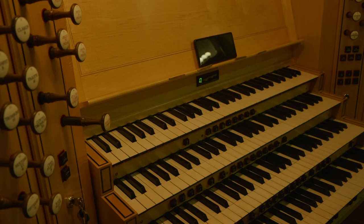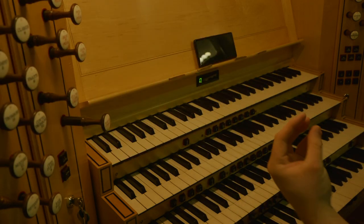We have a swell division. For me this is one of those organs that has a bit of a split personality syndrome — similar to the organ at Elder Hall in Adelaide. We have an instrument which is fundamentally two manuals of classical: the bottom two keyboards, the choir and the great, are very, very classical. And then the swell, which is this division up here, is incredibly romantic.